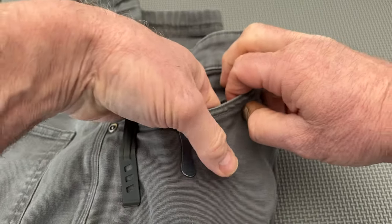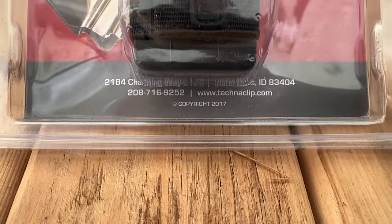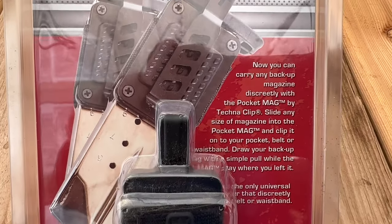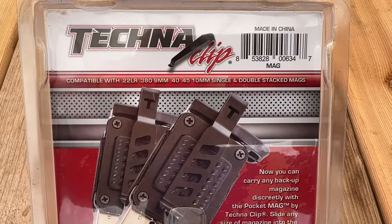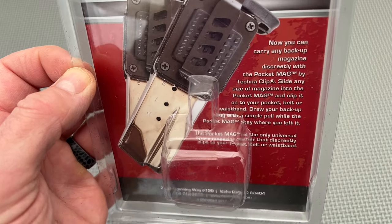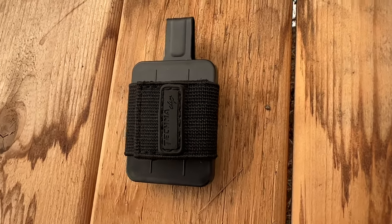One option is to carry a spare magazine in your pocket as you would a knife with a pocket clip. To that end, Technoclip created their Universal Pocket Mag Carrier. Technoclip is an American company, but the magazine carrier is made in China. When plugging in the company's website address, you are redirected to the amend2mags.com homepage. Moreover, the company's physical address is the same as that for Amend2. Don't know what that all means, but there you go.